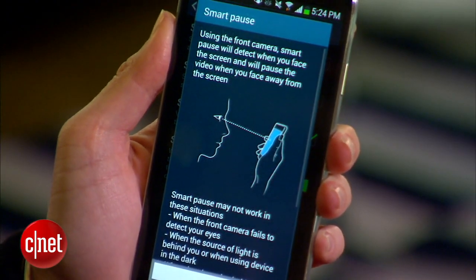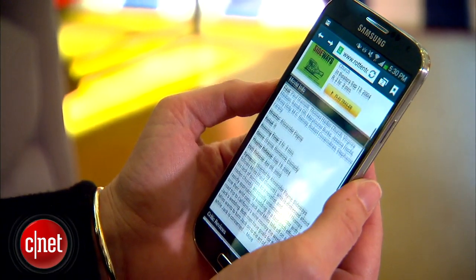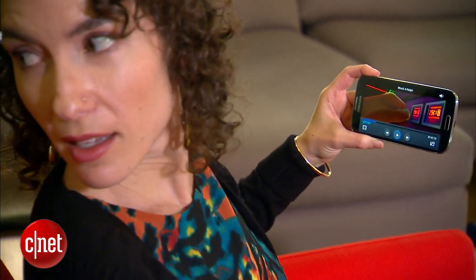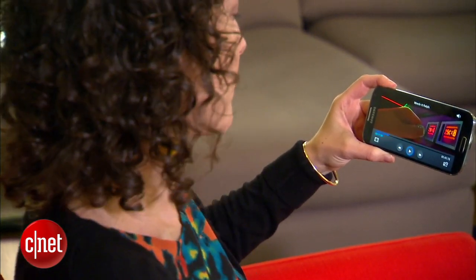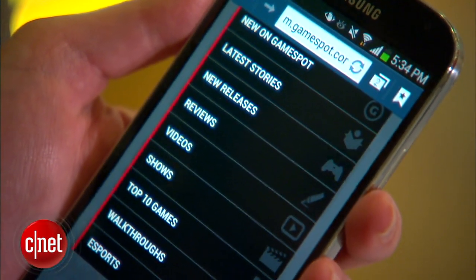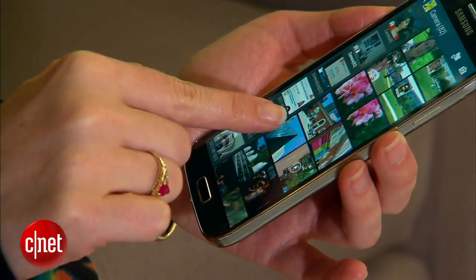Do you want to control your phone with your eyes? You can, sort of. New features do let you scroll the screen up and down when you tilt it, and you can pause and resume video when you look away from the screen and look back. Something called AirView will preview items like an extra browser tab or a photo in the gallery when you hover your finger over the screen.